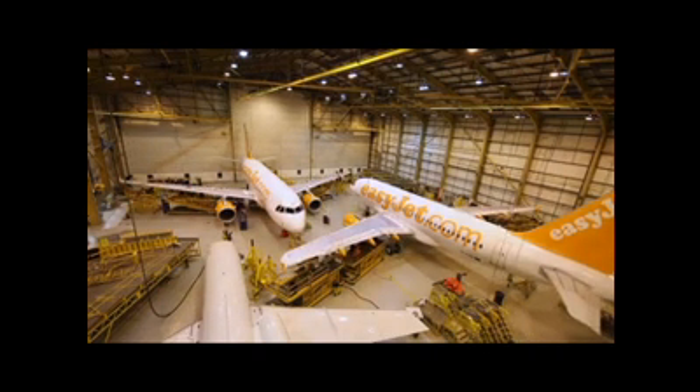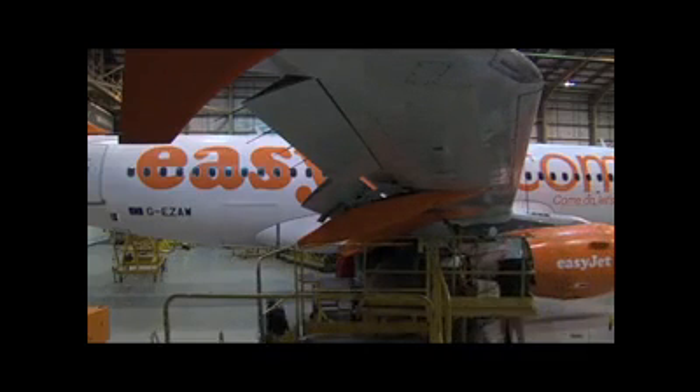In January, Monarch expects to begin work on EasyJet's 100th aircraft. Monarch's crew chief, Lee McConnell, talks through the inspections underway on this EasyJet A320.